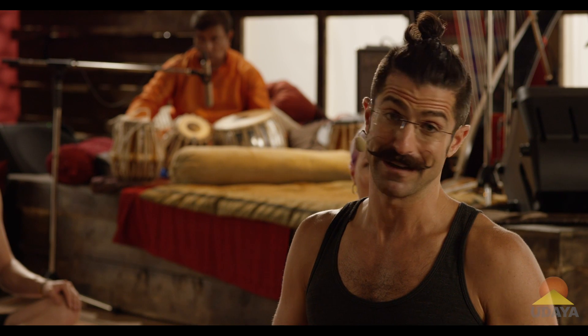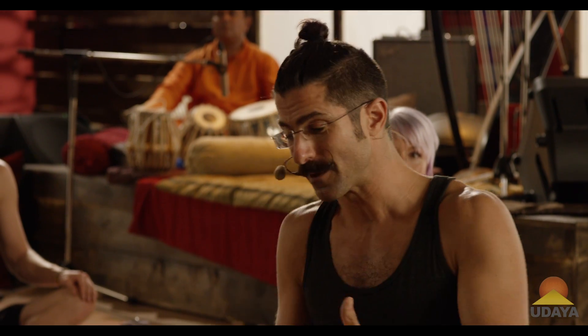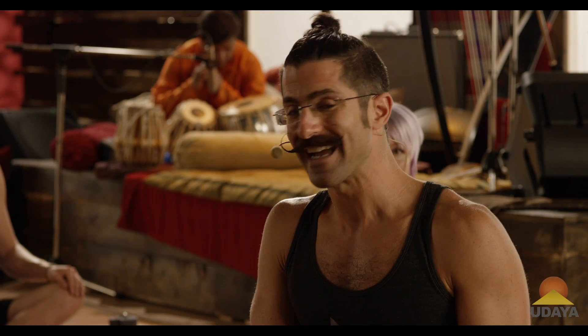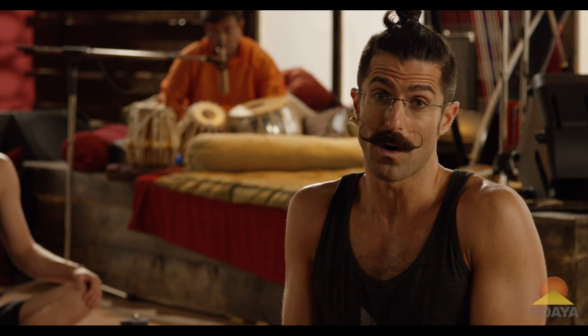Whether you have a very good headstand already or you're newer to the practice, this is going to give you some tools to work on building those proper steps to get you towards being very good. If you don't hold a headstand in the middle of the room by yourself, this is a great place to be. If you want to do these things against the wall as a spot, that's awesome. We're going to use each other as spotters, which is the same thing we can do with the wall.